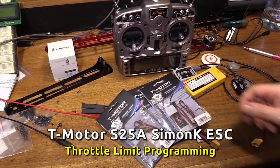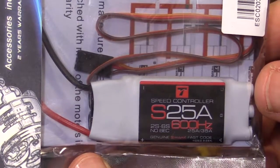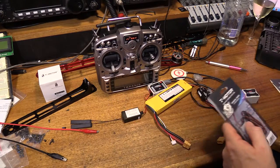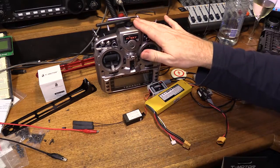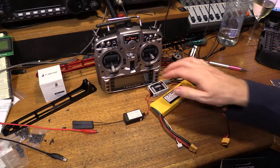Here we're going to program the throttle limits for some Tiger Motor S25A ESCs. To do that we're going to hook that up to channel 3 of the FRSky receiver. I've got a Trannus radio system here, and we're going to power the receiver up via the Wukong.